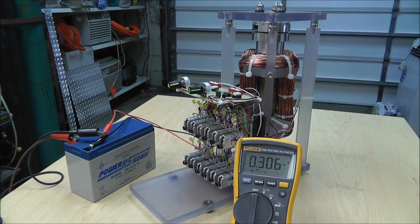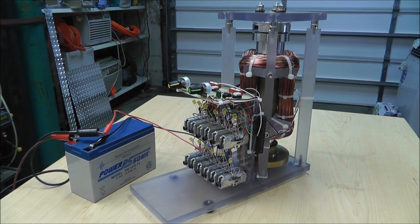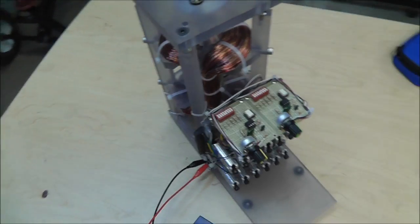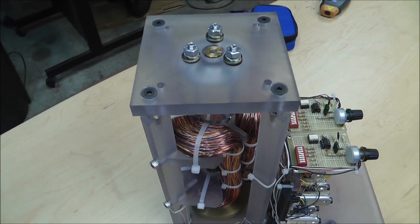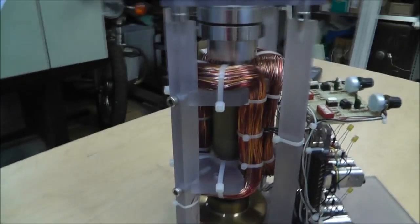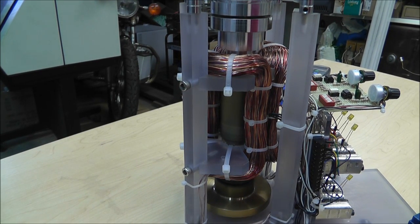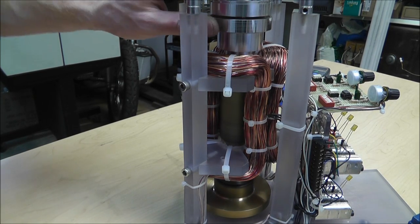Anyway, there's Russ's pulse motor build-off entry 2012. I hope you like it - leave me a comment and I'll try to reply. I'll post some pictures of the building process over at the thread on the forums. I guess I'll stop it and show you what it looks like. This thing will spin for like eight minutes at that RPM - it just sits here and spins. I'll go ahead and stop it.